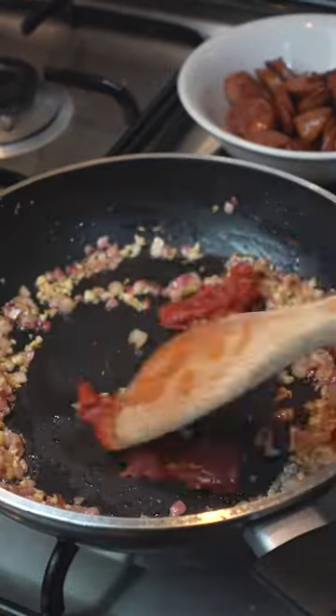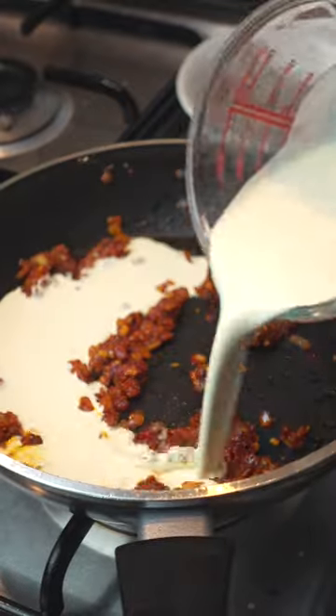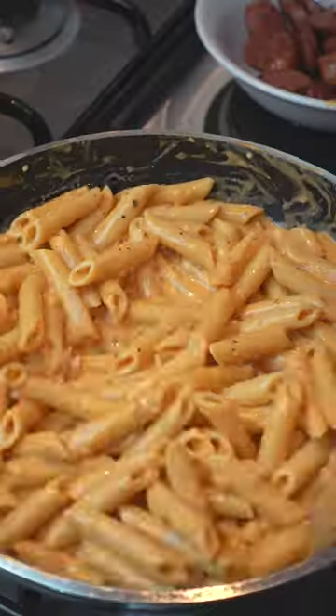Add a good tablespoon of tomato paste, chili flakes, and dried oregano. Now pour in three-fourths of a cup of cream. Mix this well until it's bright orange and season with salt and pepper.